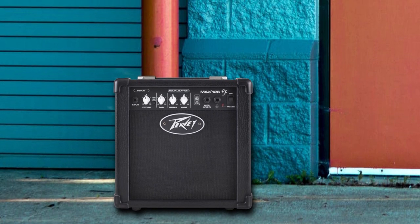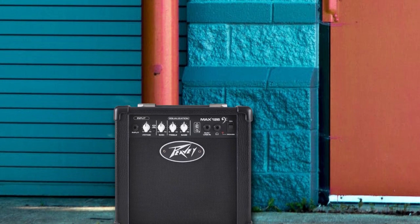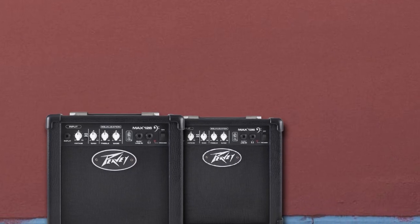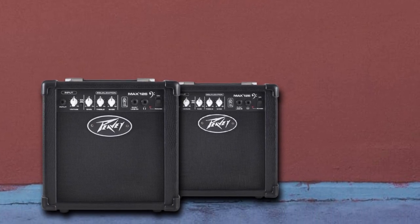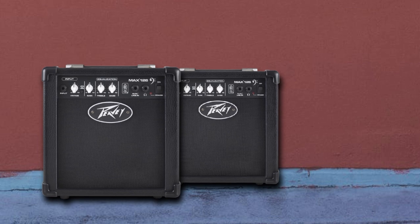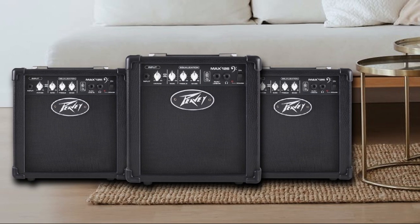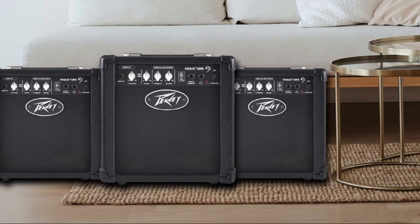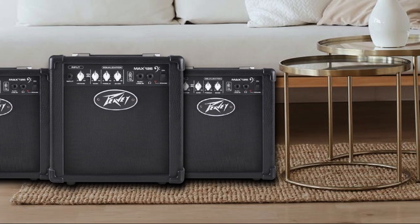What you gain in power and low-end, you lose in portability. At 53 pounds, this amp is more than double the weight of those previously mentioned. While still portable, this is a consideration for those looking for an amp with a small footprint. Other features that set the PV Max apart include a direct out for when you want to send your bass signal to the PA for larger gigs, making no stage too big for this combo amp.